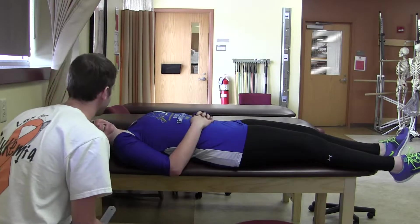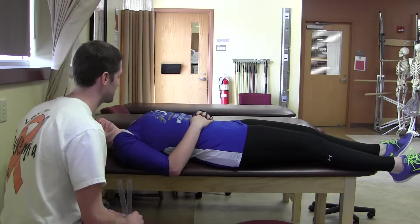All right, so hi, I'm Trevor. Hi, Trevor. I'm going to measure your elbow flexion and extension today.